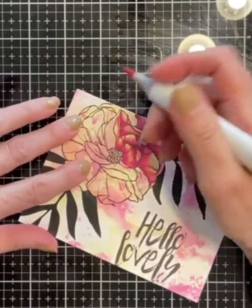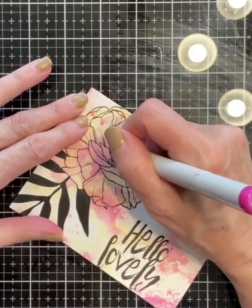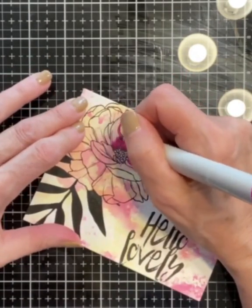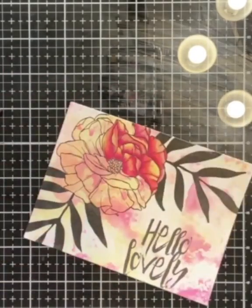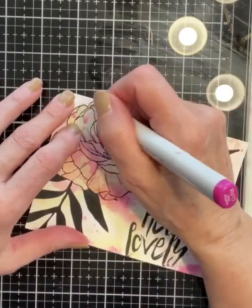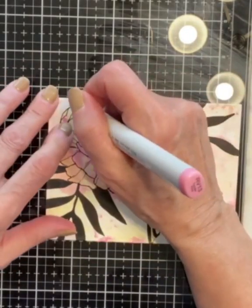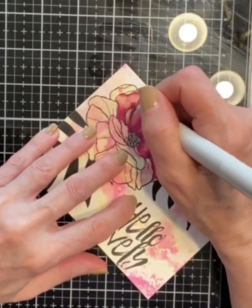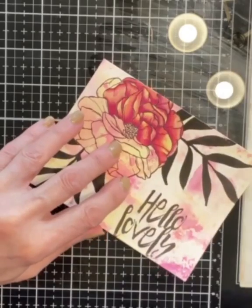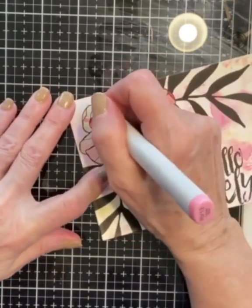I don't get too hung up on shadows and highlights and worry about the source of light and how it will play across my piece. What I do try to work towards is creating dimension. The coloring of the flower petals is pretty repetitive. The clips will show the progression to completion. I'll pop on the music for a minute or so until I have completed coloring the petals of the flower.